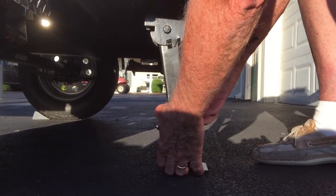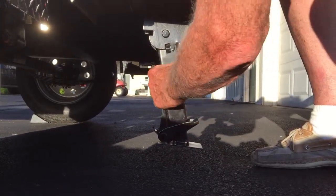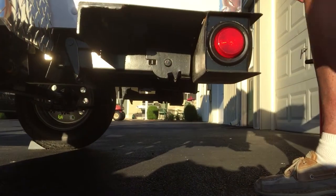When you're ready to raise it up, you just release it. Then you reach under here, pull it down and it comes right back up.